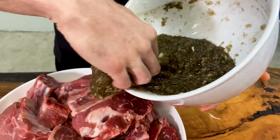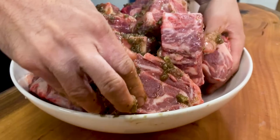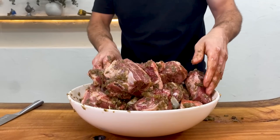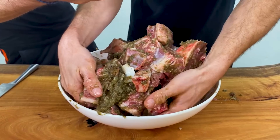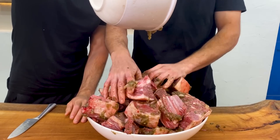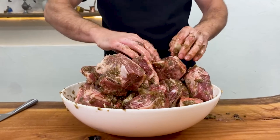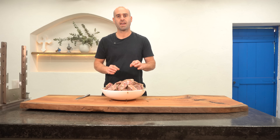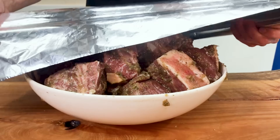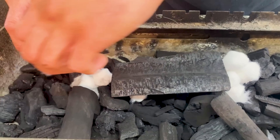We're going to pour this mixture over the lamb, ensuring every piece is thoroughly coated in this flavour-packed mixture. We'll add half of it, give it a good mix, and then add the other half once we're ready. Remember, these ratios are based on per kilogram of lamb shoulder — if you're working with a different amount, make sure you adjust your quantities accordingly. Now we're going to cover the lamb, set it aside for a few hours, and let the flavours do their magic.